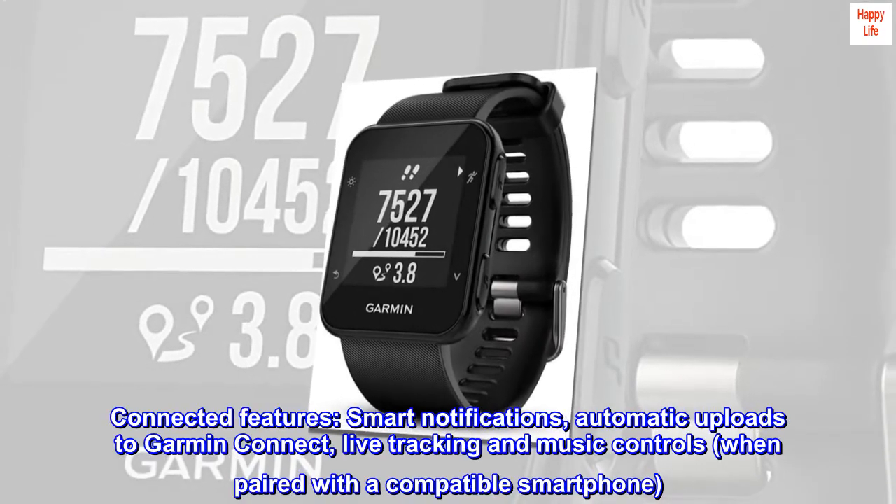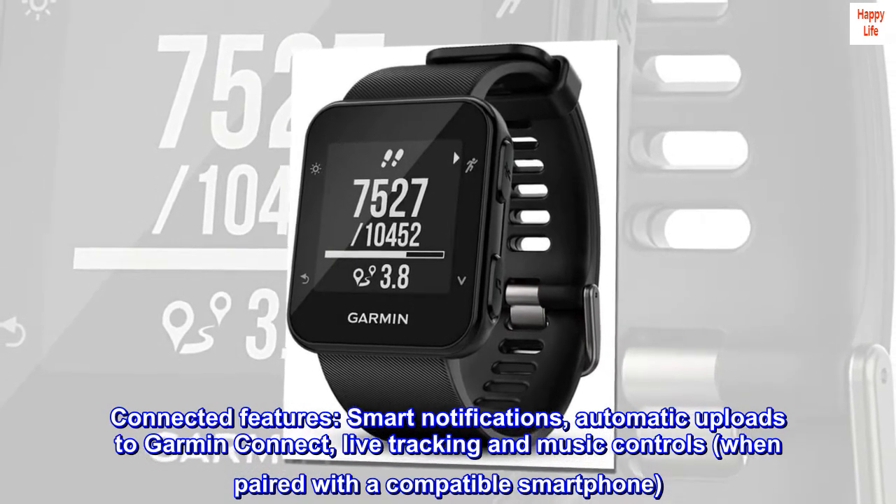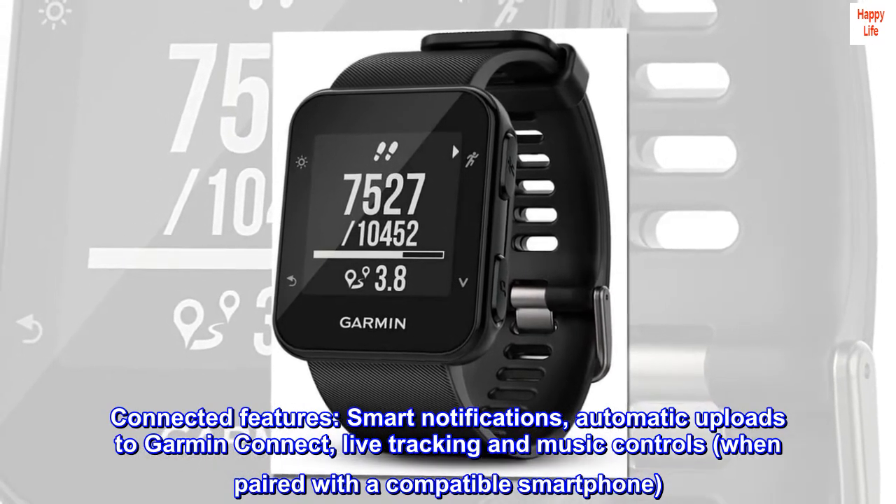Connected features: smart notifications, automatic uploads to Garmin Connect, live tracking and music controls, when paired with a compatible smartphone.